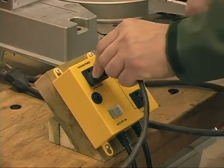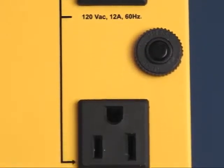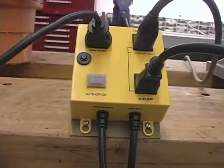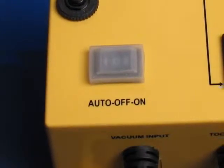The IVAC is simple to use and comes with well-labeled power cords and receptacles and a set of user instructions. There are three modes of operation — auto, off and on — which are easily controlled from a dust proof switch on the top surface.